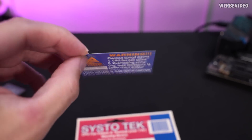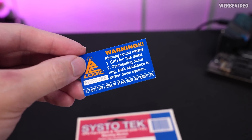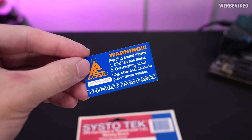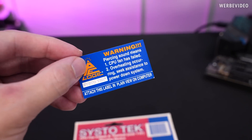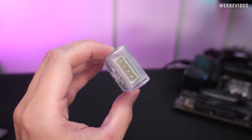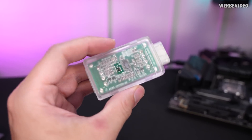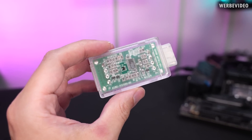First of all, I found a sticker underneath the device which tells me that if the piercing sound occurs, the CPU fan has failed and it's overheating — power down and replace the fan. Here is our magic device, which is pretty simple. We have Molex as power input, Molex output for the fan, and a speaker on the side. We also have a tiny window in here, which could be for a temperature sensor.